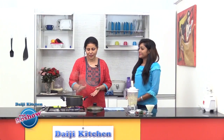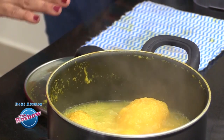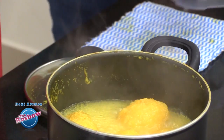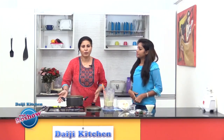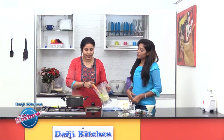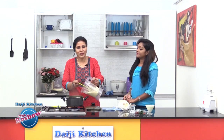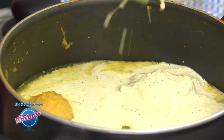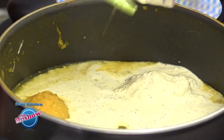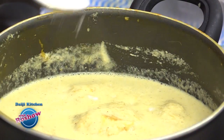The mangoes look cooked — they are soft. Our masala is also ready; it has to be a fine masala. Now we need to put the flame on the lowest and then slide in this coconut mixture into the boiling mangoes. We will be adding salt as per taste.